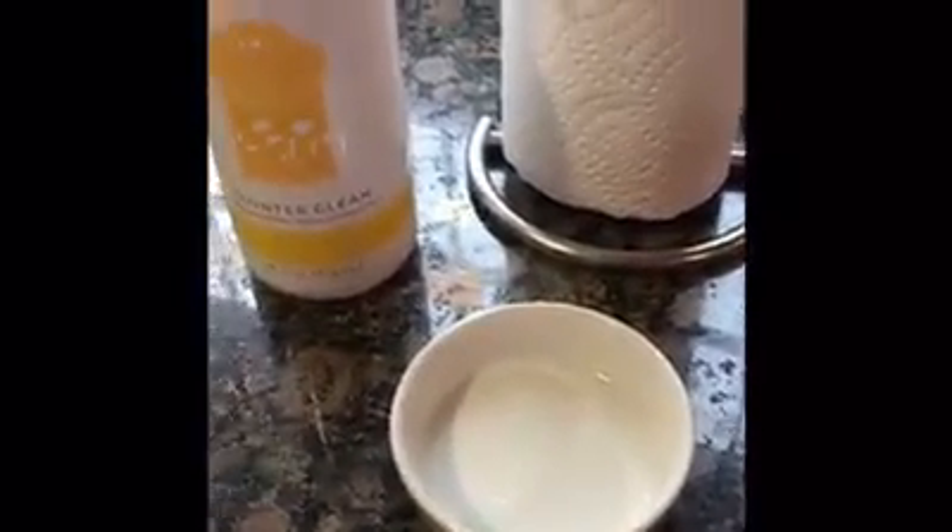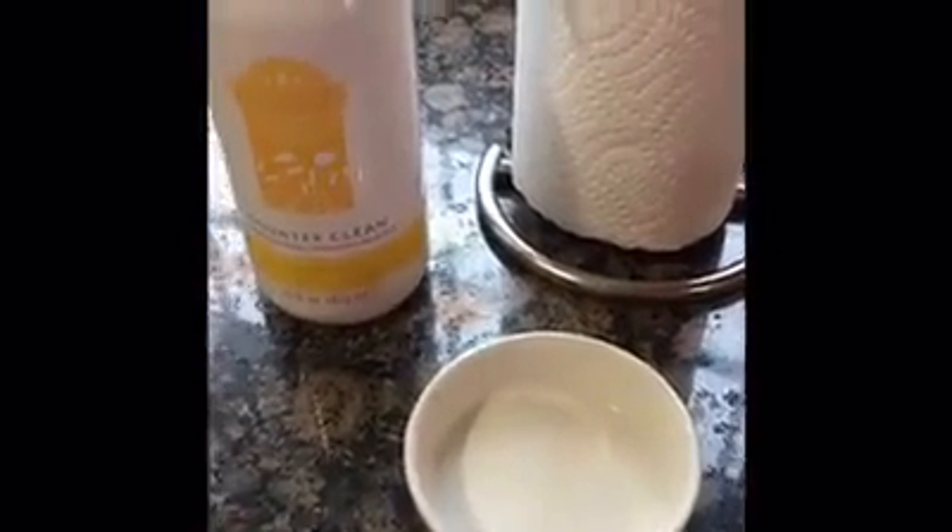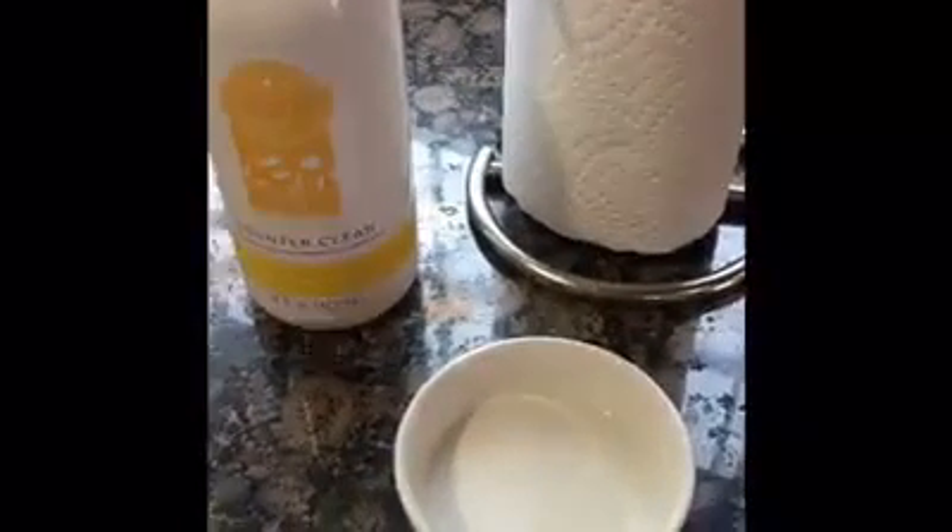All you need is a little bit of Counter Clean, a paper towel, and a dirty warmer top, and you can get it nice and clean for the next lovely fragrance. Bye for now.